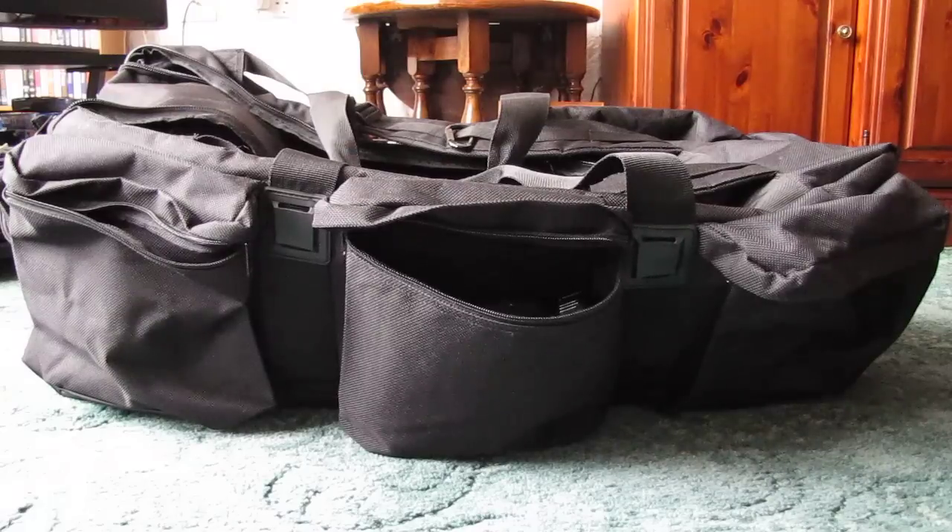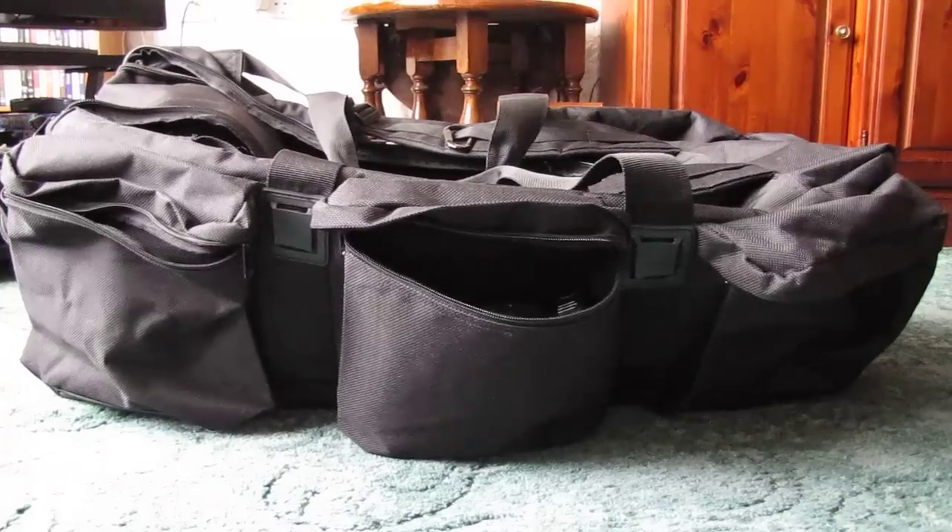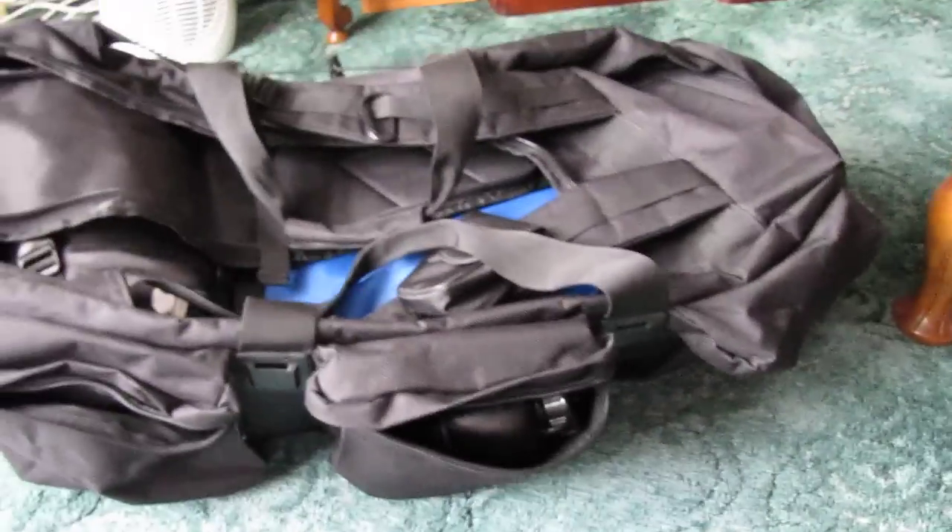I'm just going to do a quick review of the M12 tactical bag that I have, which I use quite a lot for camping and for travelling, and I think it also makes a good bug out bag. So I thought I'd just go over it and give you a few details about it.